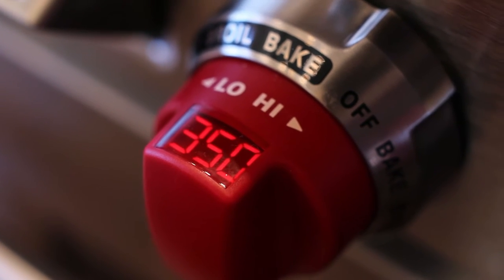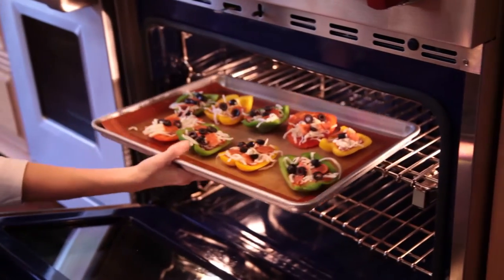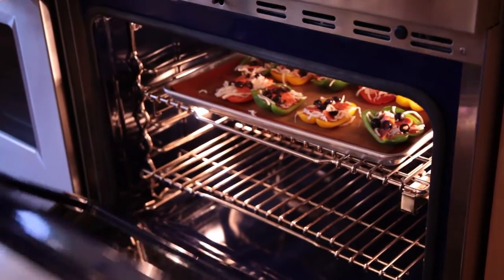Let's get going and preheat our oven to 350 degrees. That way the oven will be nice and hot by the time we're done assembling the pizzas.